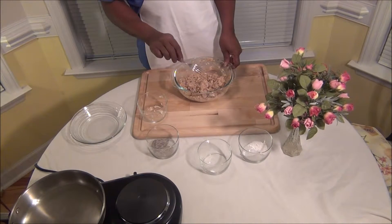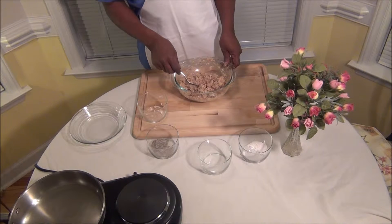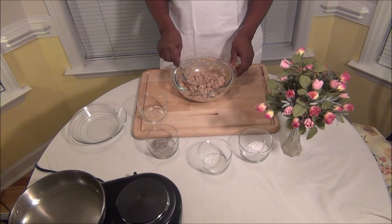I pour all the juice and the salmon in the bowl. Don't throw away the juice — pour it in the bowl.